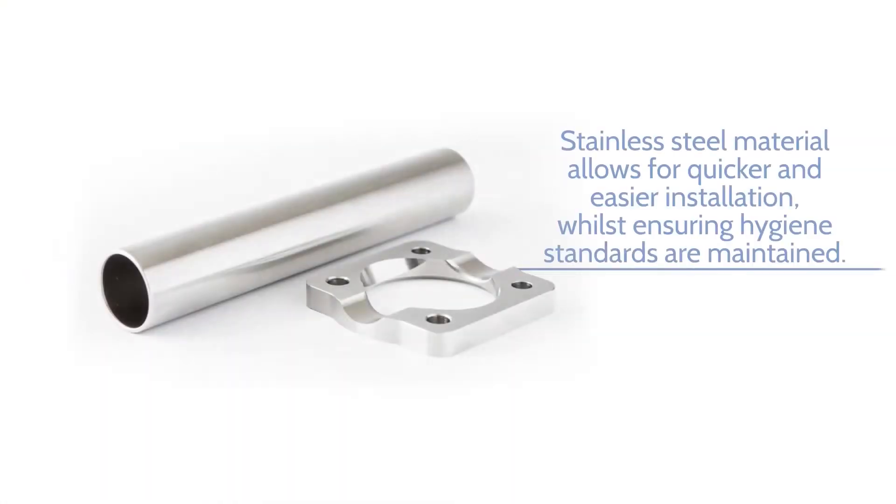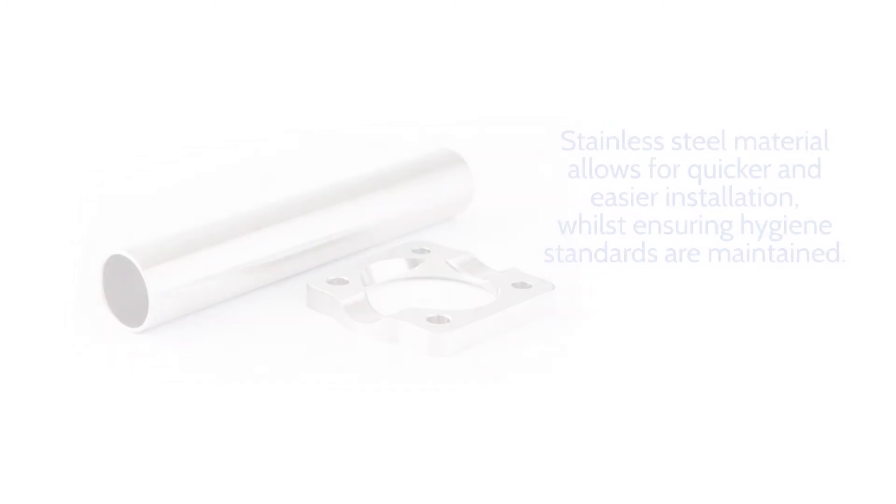We start with a length of 316L stainless steel tube and a matching supporting flange laser cut from the same material. The two components are then placed in the hydroforming machine, where they're subjected to a liquid pressure of over 3,000 bar.